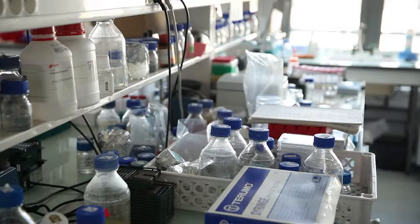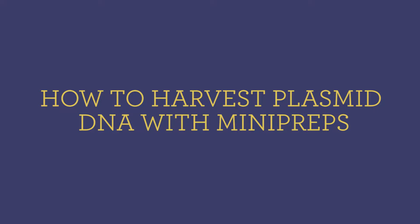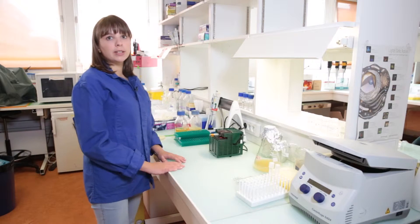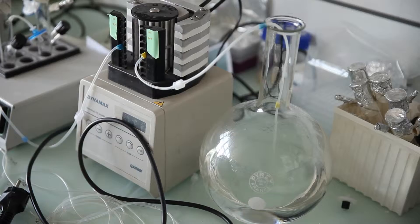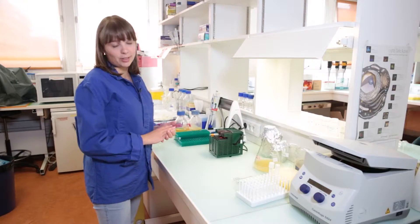Thank you so much for joining us. Today we'll be extracting plasmid DNA from bacteria. It's a protocol that's usually called a mini prep. It's called mini prep because we will be extracting DNA from a small volume of bacterial culture. You can also do midi preps and maxi preps from bigger volumes, but we won't discuss it today.